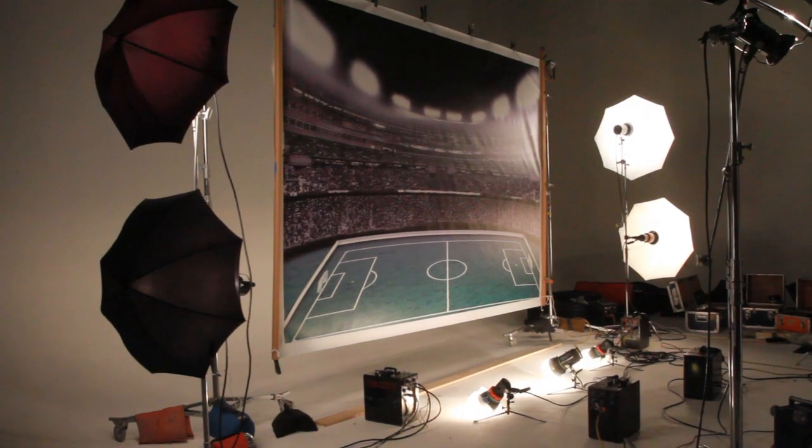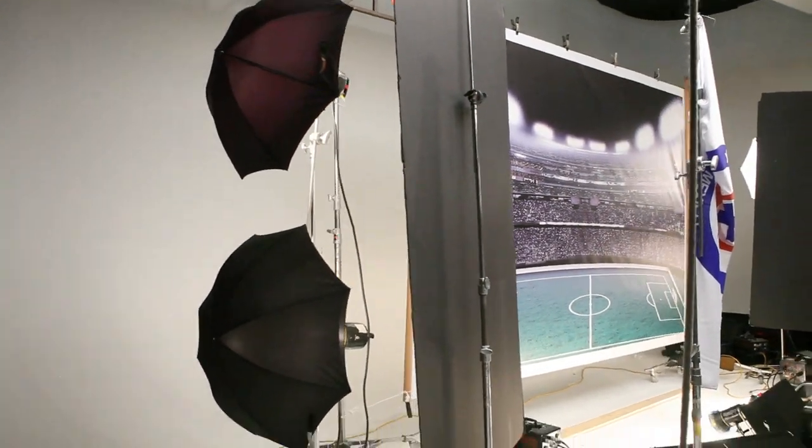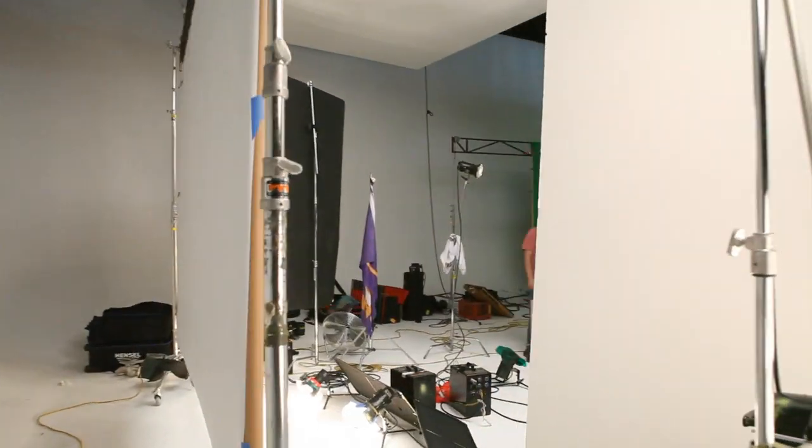The first set of lights I'm putting up are four umbrellas, two on each side of the backdrop. We then flagged it with a full piece of foam core on the end to cut the light off the camera.